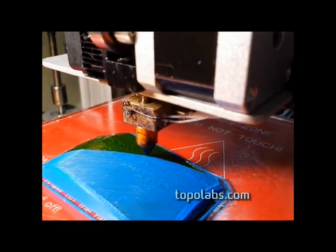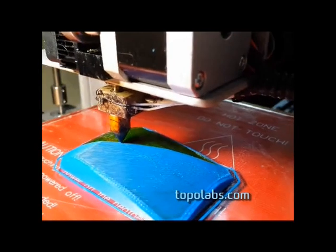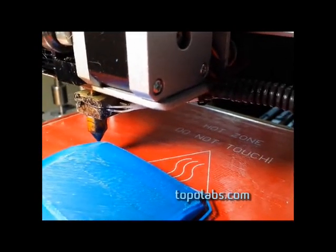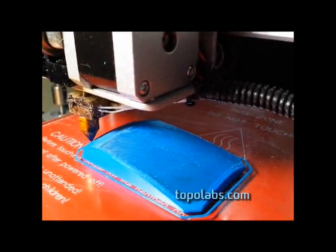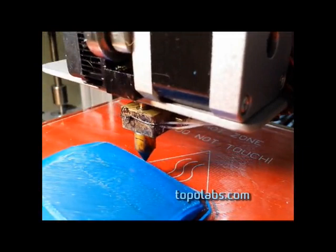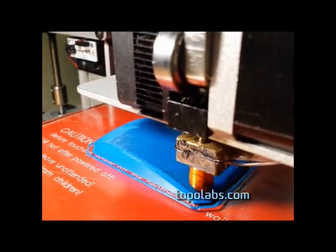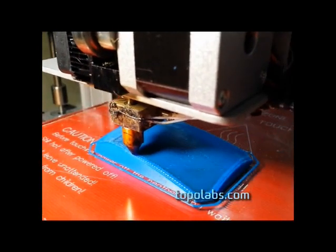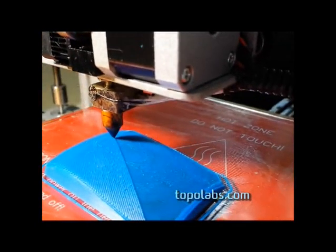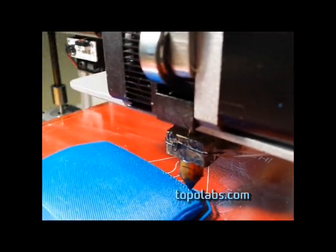It's laying down material along three-dimensional paths. There it goes up and over the curve. And there it is finishing up. After completing the first layer, what it does is it goes around and creates some perimeters — these are also done in 3D. This material is being applied in very thin layers, which results in a very flexible structure. There's just two 0.25 millimeter layers.